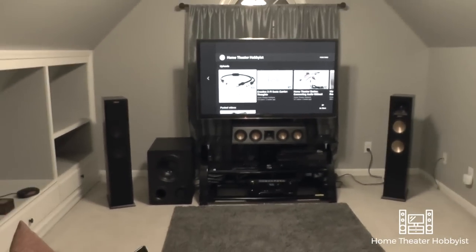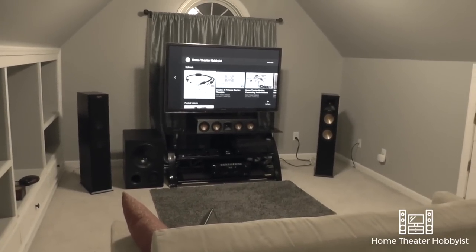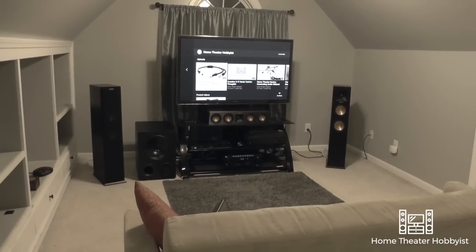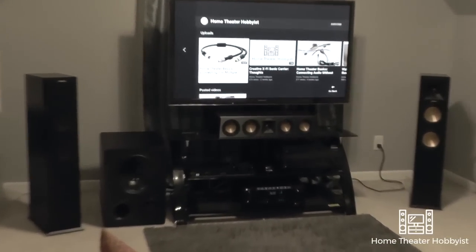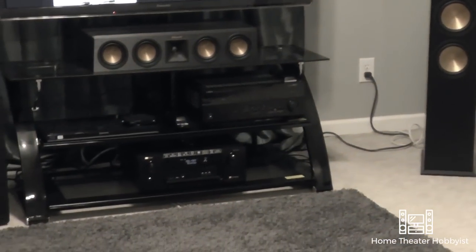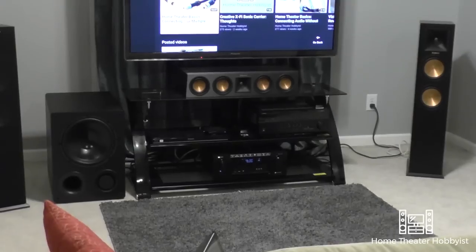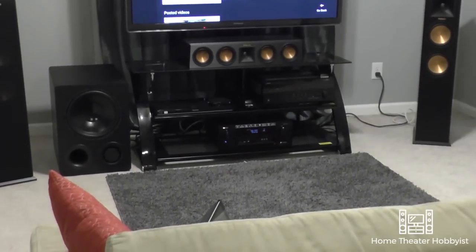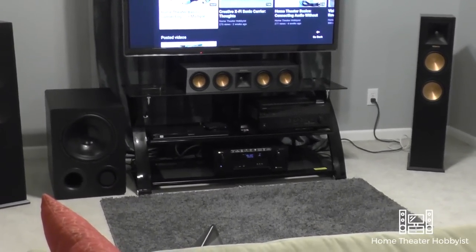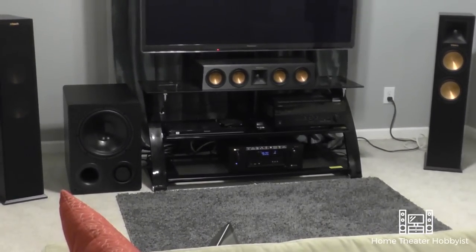The TV stand — I'm actually pretty happy and excited about it, mainly because I've been looking for one for quite some time. I wanted something where I could put my center channel on a shelf and not have the TV sitting on top of it. I was able to find this at Walmart. Everything I have here I'll put in the description below. It's got three glass shelves — I don't really love that, but it works because I can put a receiver on each shelf. It has about a 65-pound weight limit, so I can't put two receivers on one shelf, but one works great.